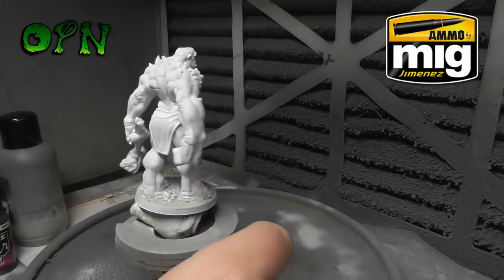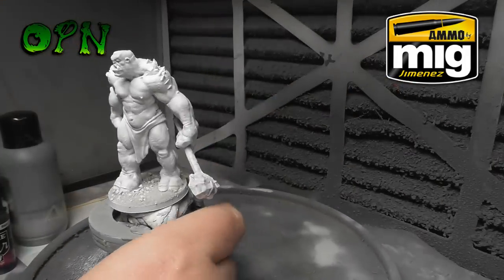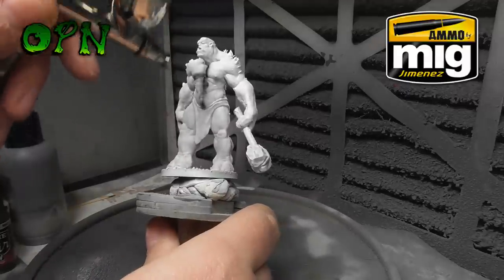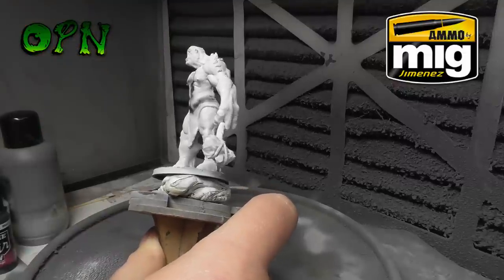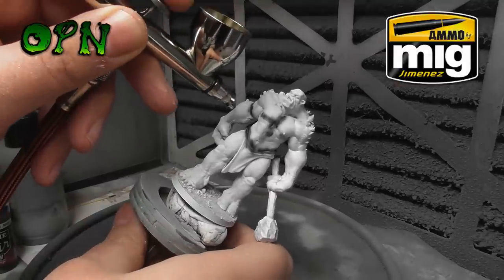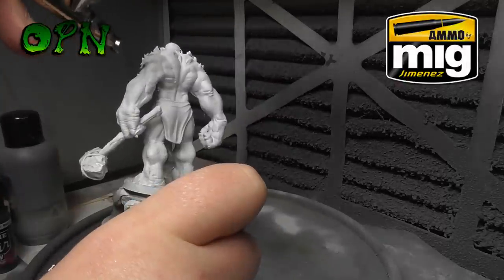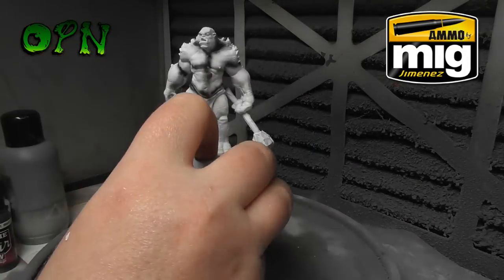I've sped the footage up to around two times speed. I'm using the Air Cobra airbrush by Ammo of Mig and I'm doing what's known as pre-shading — I've placed some acrylic black pre-thinned airbrush paint into the cup. As you can see it handles this task really easily; I'm able to get some really fine lines and it's working really well. I'm working at about 20 psi.